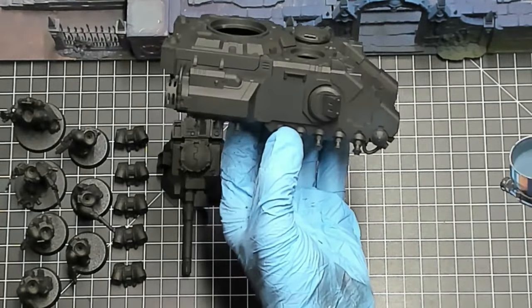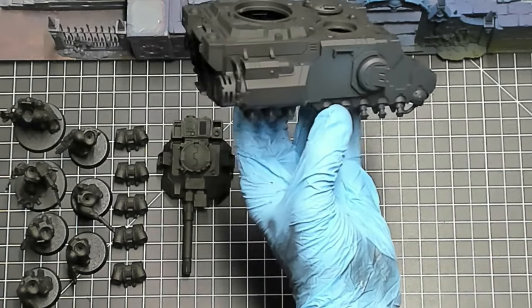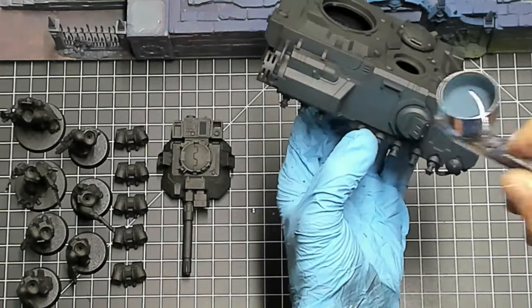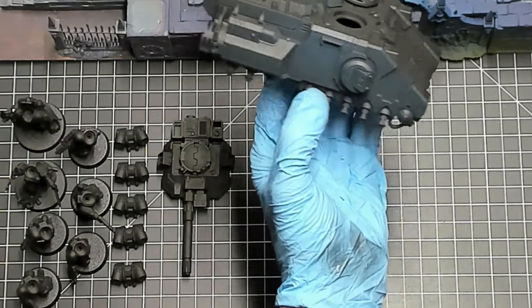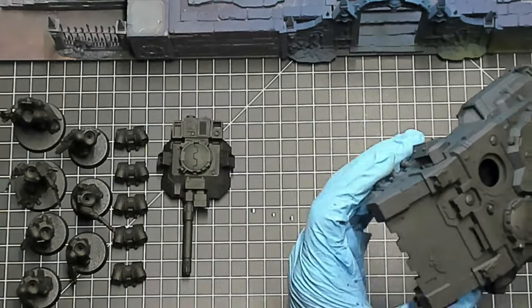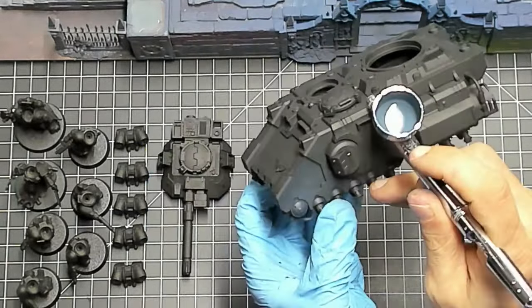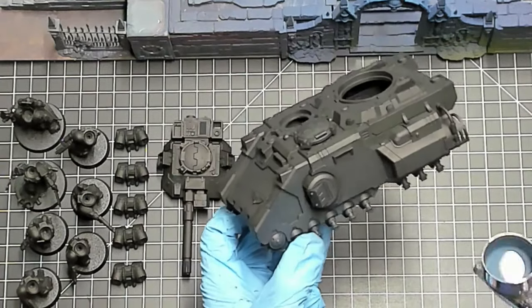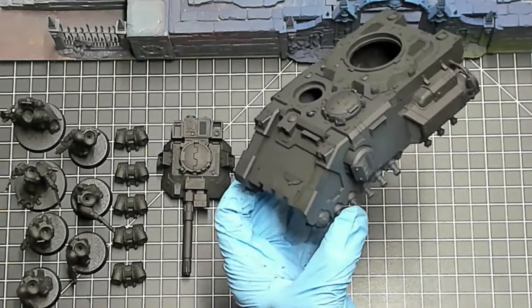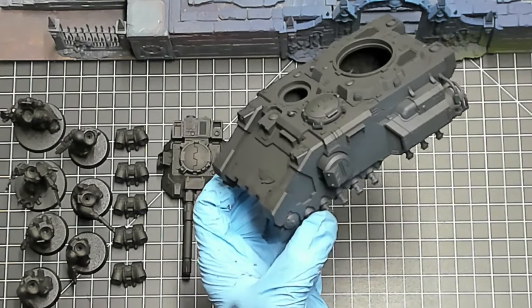I use a cheap compressor off Amazon and keep it at 30 PSI. I also have what you'd consider a nice quality beginner airbrush — it's a 3.5 needle and it's an Iwata Neo. This is basically the workhorse of airbrushes: very consistent, not too finicky, and as long as you keep it clean and take good care of it, you're always going to get consistent and good results.